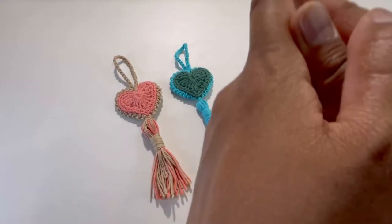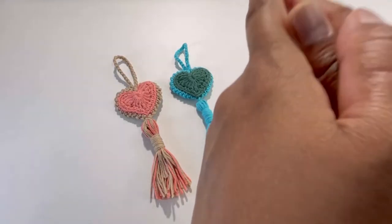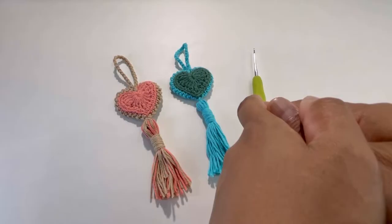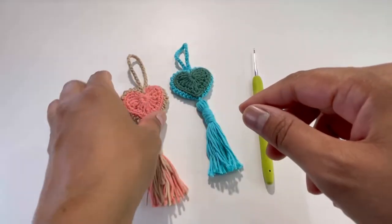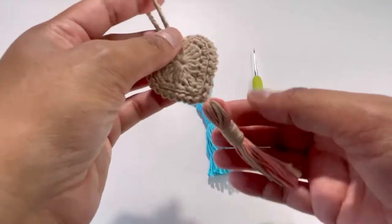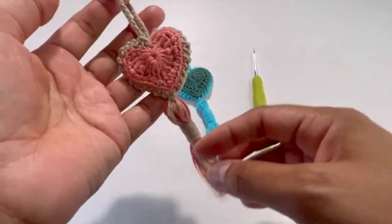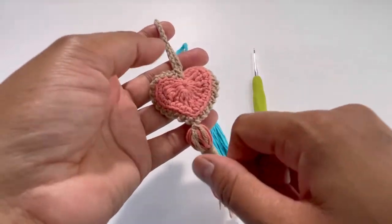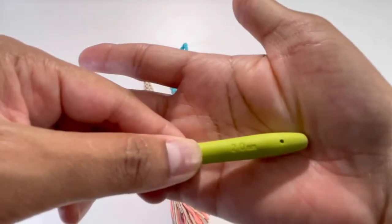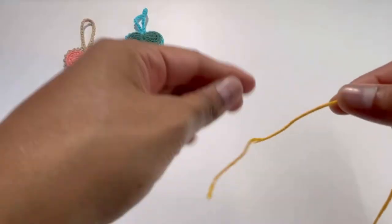Hello everyone and welcome back to my channel, this is Anuta the Crucial Bald. If you haven't subscribed to my channel yet, please subscribe, like, share and comment on my videos. Today we're going to do this beautiful pattern for a heart keychain or key ring. I've used 100% cotton yarn and a 2.5mm hook for this project.